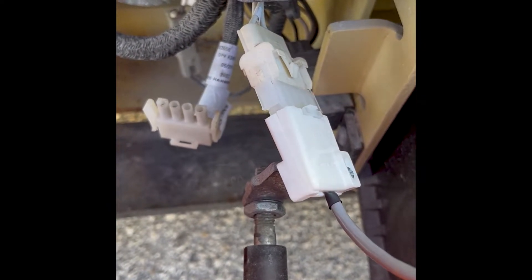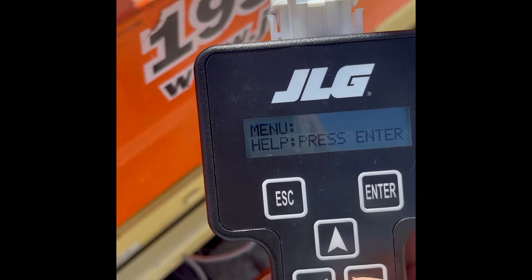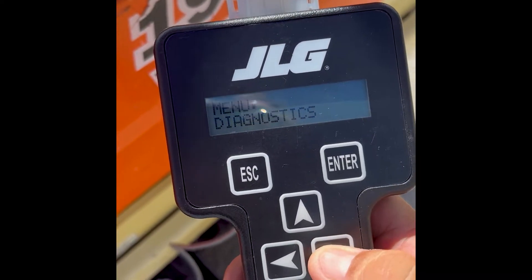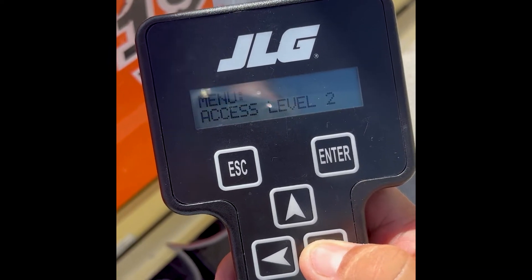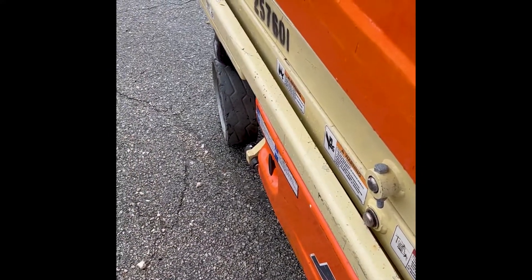Before you begin troubleshooting, make sure the power module has a 24-volt signal on the B-plus terminal, ground on the B-minus terminal, and pin 1 of the power module should be at 24 volts. Pins 10 and 11 are the CAN bus signal.